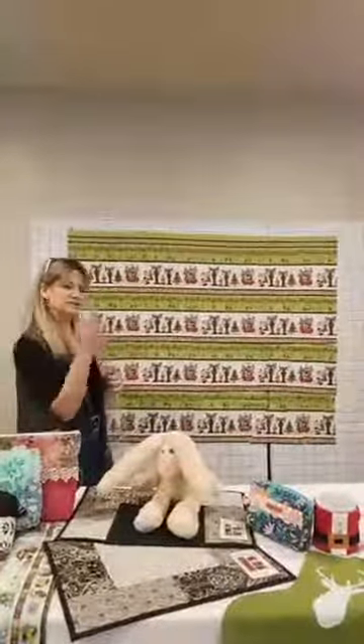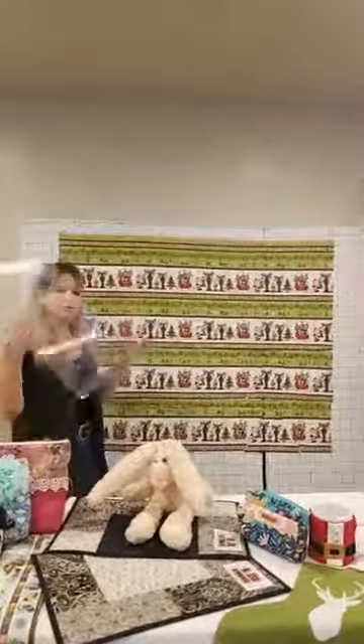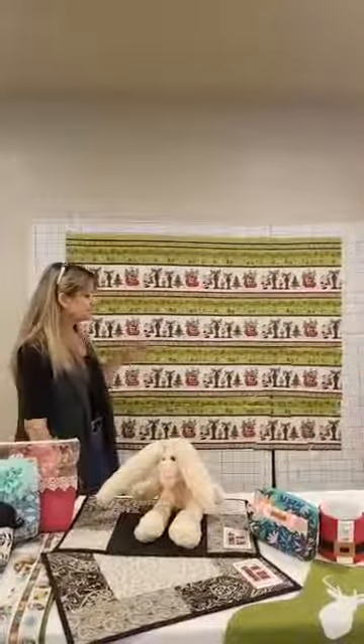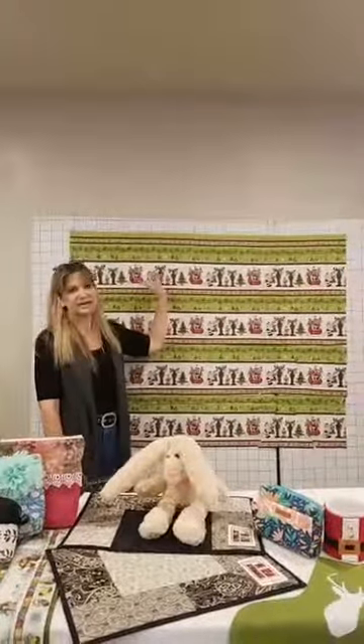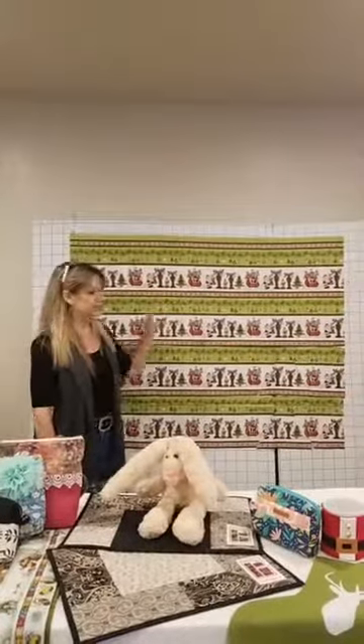It's a really cool table runner. You just have to follow along to the end because it gets really neat. It uses a ruler with a 60-degree angle and border fabric — it has to be border fabric. What happens with border fabric is you almost always have four repeats, because the whole idea is that you're going to miter your corners, and you'd have one for each side of your quilt.